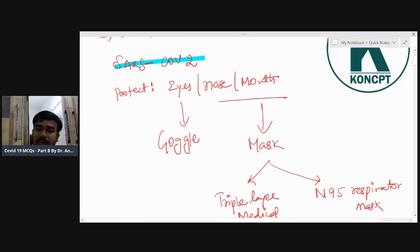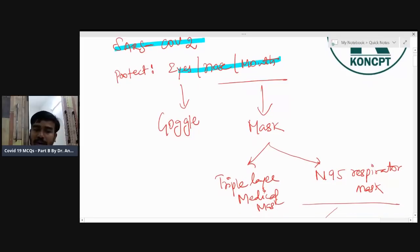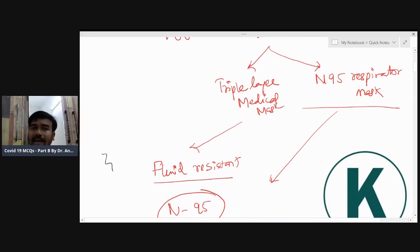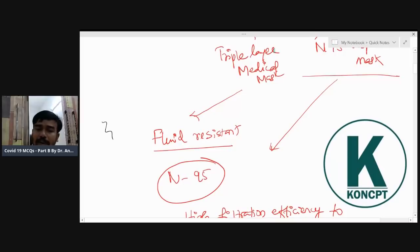What is important is the preventive aspect — protect the eyes, nose, and mouth. For eyes: goggles. For nose and mouth: mask. The MCQ point on masks — triple-layered mask or N95 respirator mask. A mask should be fluid-resistant. First let's discuss the triple-layered mask.